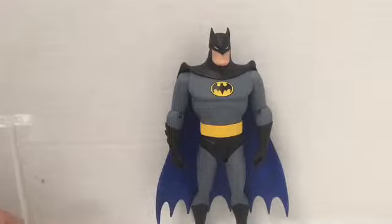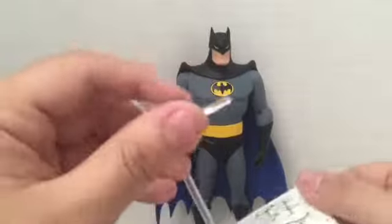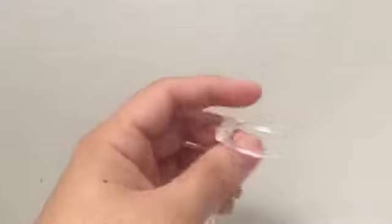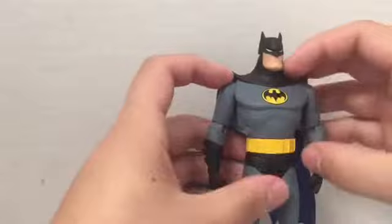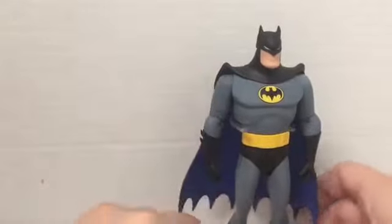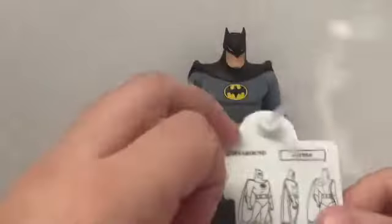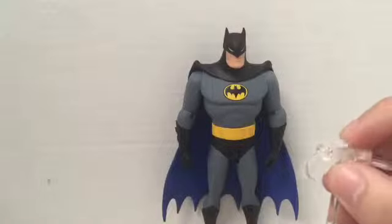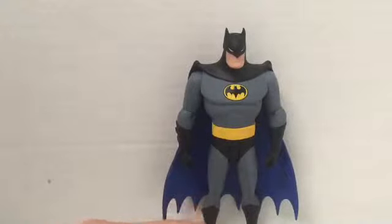Here he is out of the package - this Batman is really awesome. First we'll look at the accessories, then the figure. He comes with a base featuring turnaround images of Batman on the bottom - a standard C-clamp on a clear stick. He does stand on it just fine. It's nice for display purposes, and useful for preventing figures from falling over in a collection.